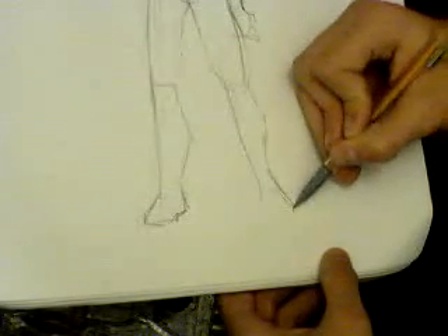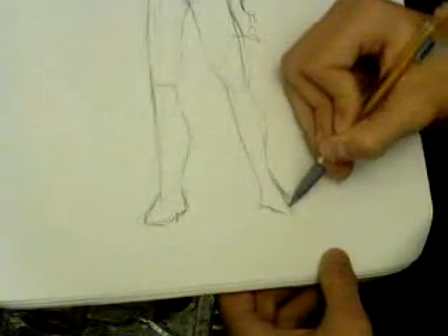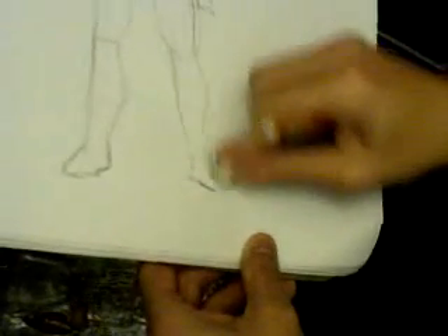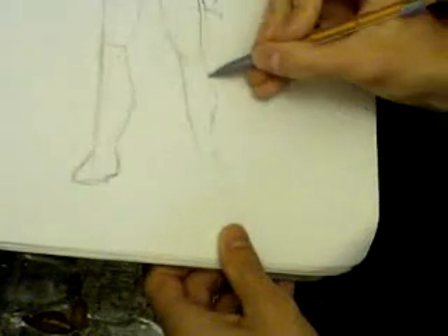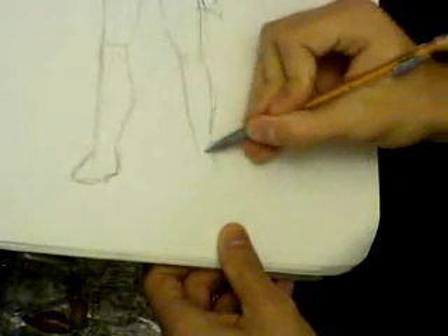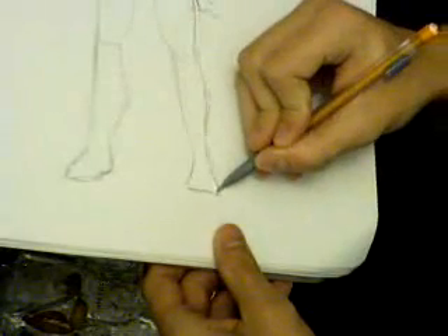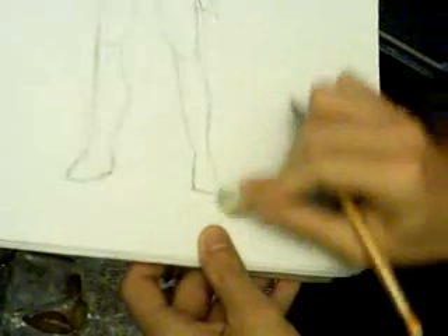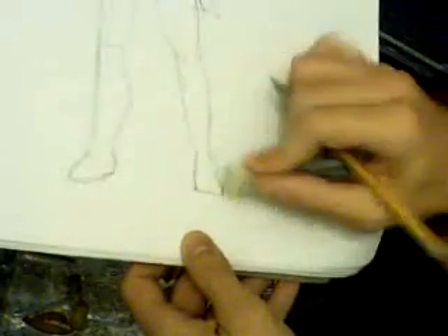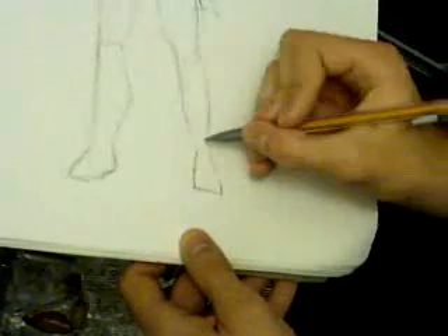Let's go to the next section. So I just pretty much draw it until it looks decent enough.